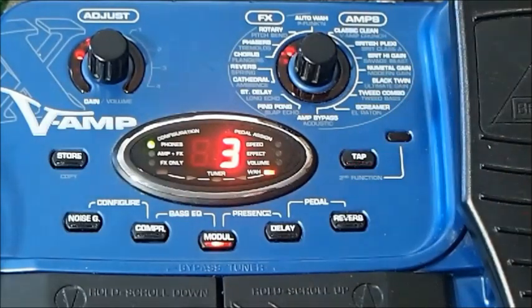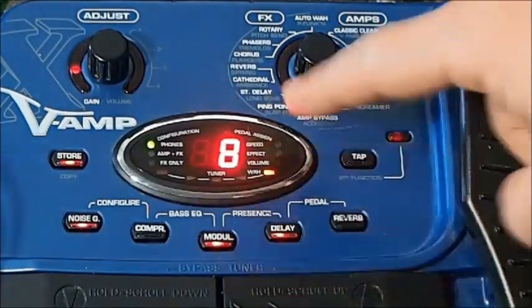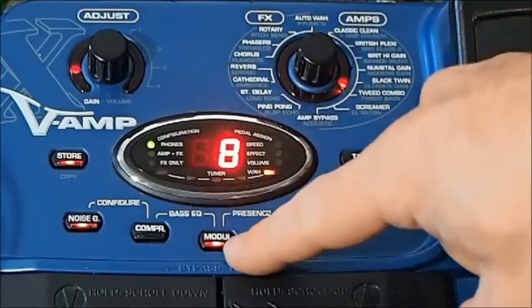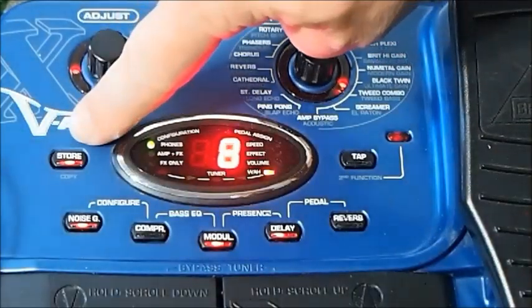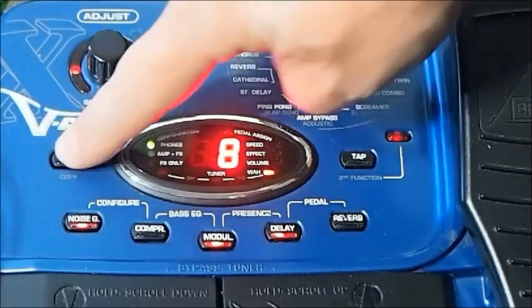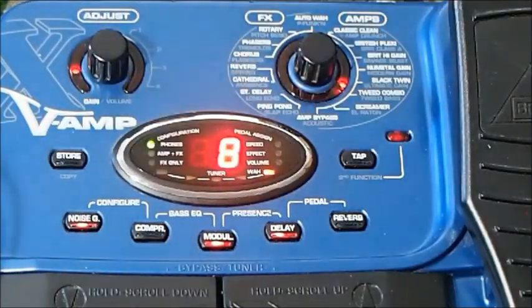That's where the tap function comes into its more conventional use. If we're happy with that, you can hold down the modulation button. To get into modulation or any of these other effects, you do have to hold them down for a couple of seconds. Hold it again and it'll come back to the main display. Notice that the store button is on now. If you want to store that, again it's just a hold, and you'll see the flashing stop — that means it's actually stored in memory.